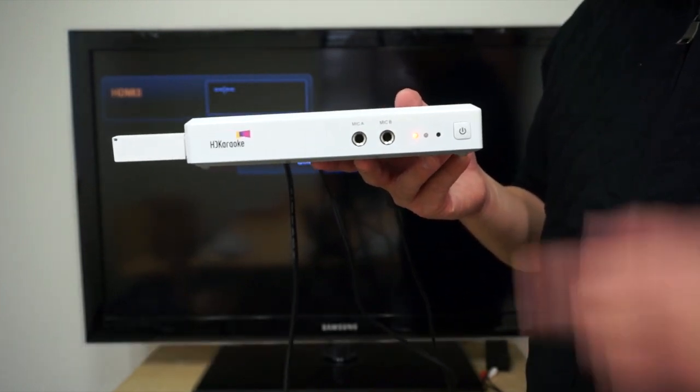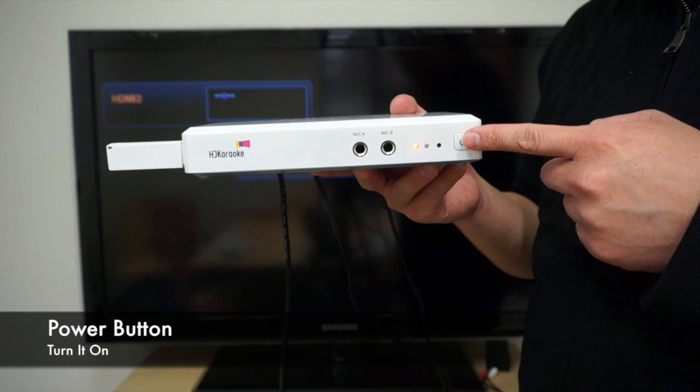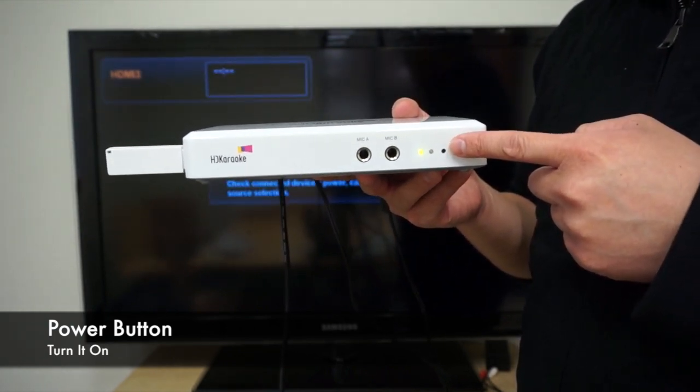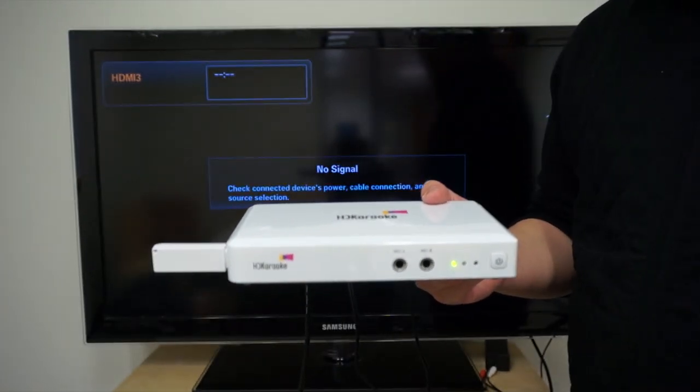Now, you are ready. Just press the power button to turn the machine on. Select the camera, the light turn screen, and now you are all set.